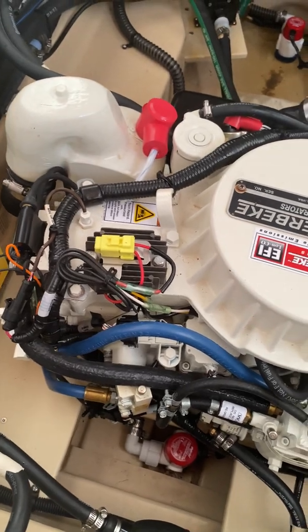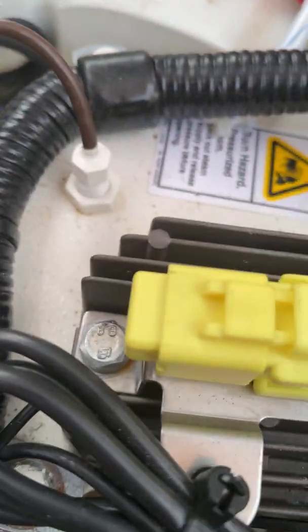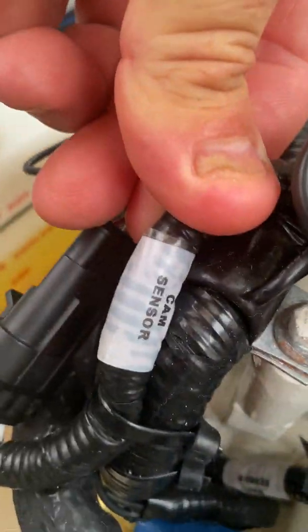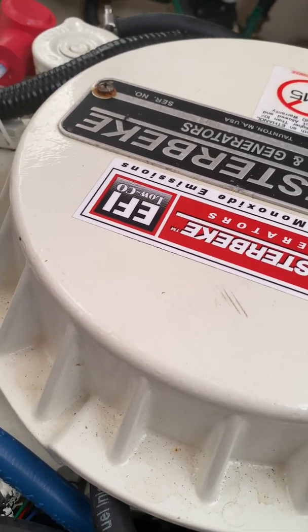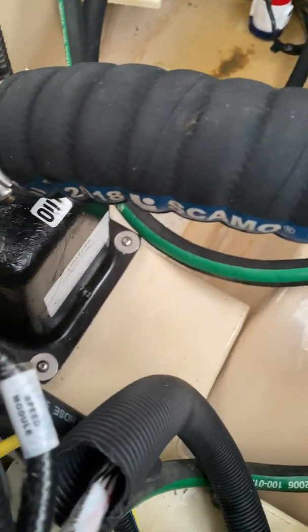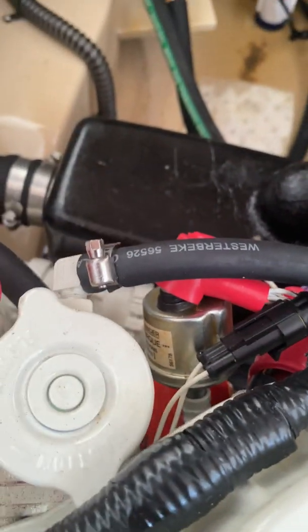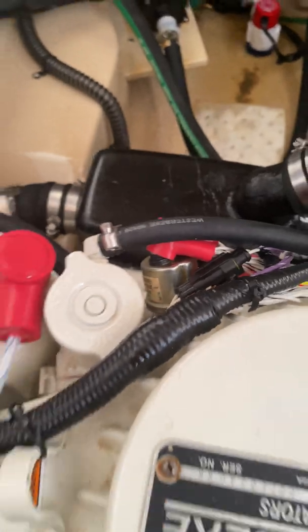Anyway, there's a lot of sensors on this generator for many reasons. This is the cam sensor — they do label most of them if you search around long enough. You also have an air temperature sensor, water flow sensor, oil pressure sensor — a lot of sensors that can make this thing shut down. That's what was happening: it would start, run for about 30 seconds, then shut down.